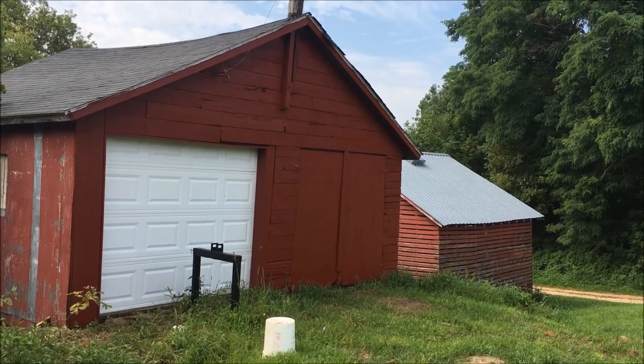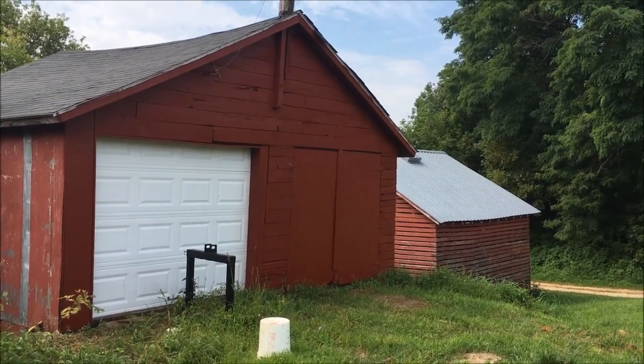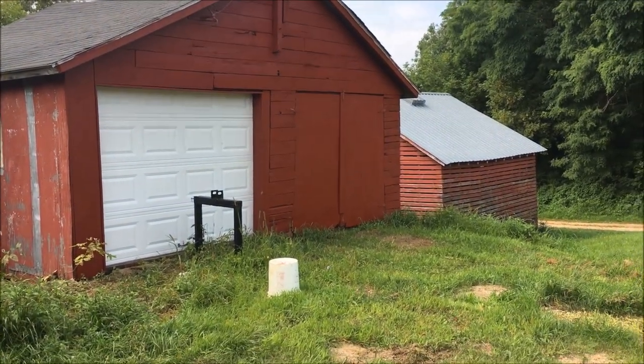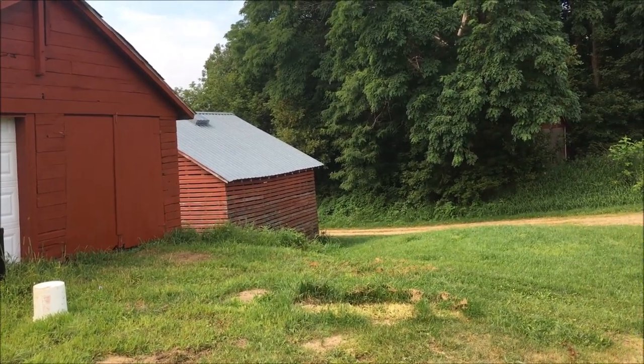Last week I painted the front of my old garage — looks pretty snazzy. It's not dry enough to cut hay today, so I'm taking care of some other repair and maintenance.